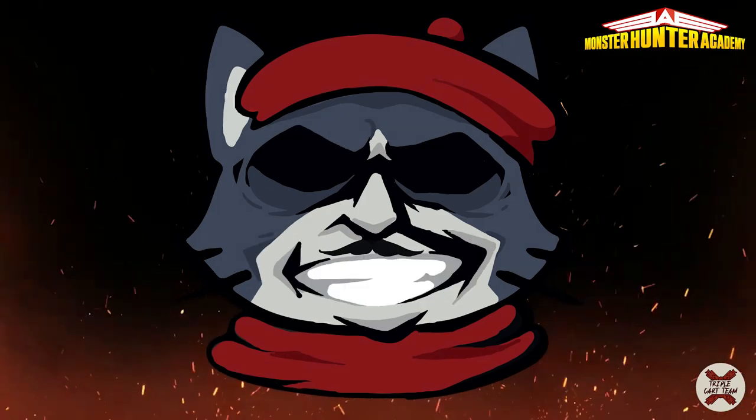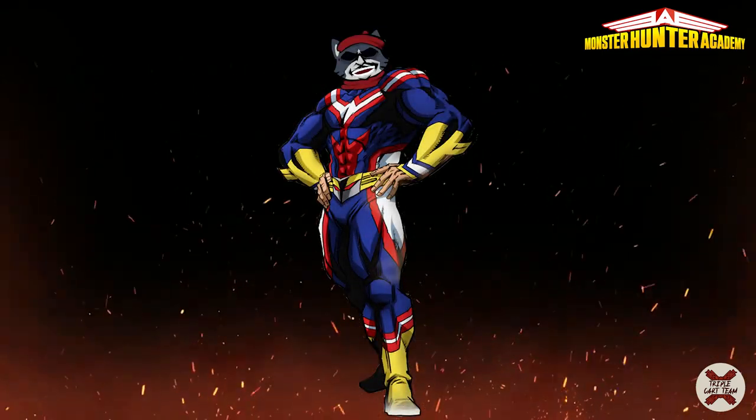True heroes, Class A, you did a great job. Okay Class A, I think that was a good training. Today we are a better hunting horn user again. Class is dismissed.